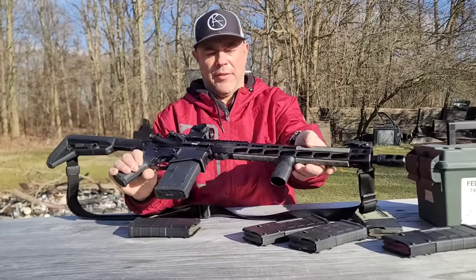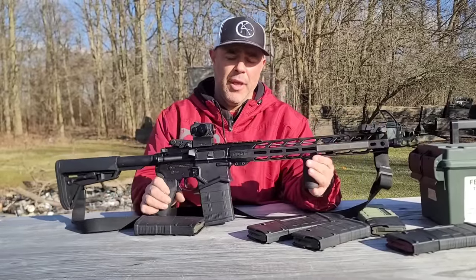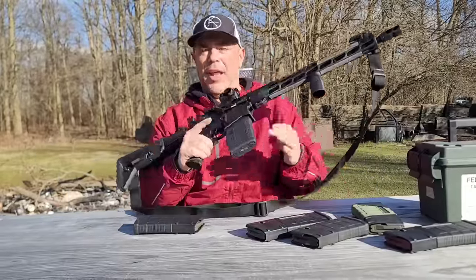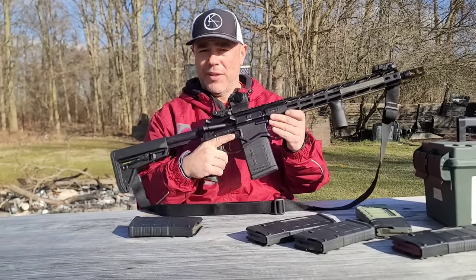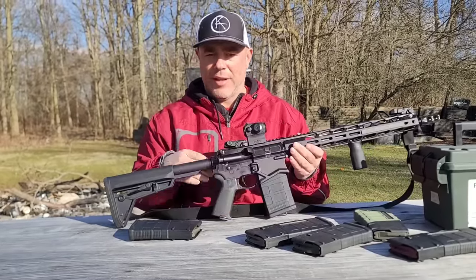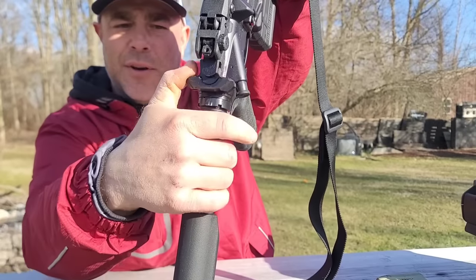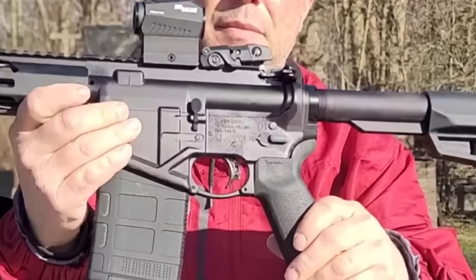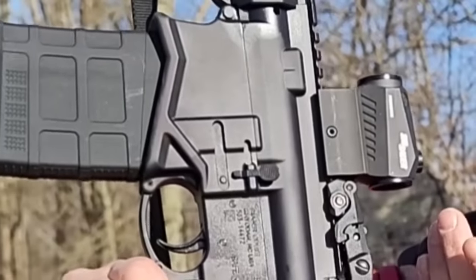There's only a rail section at the very front for a backup sight — they cut out the Picatinny to save weight, so there's nothing to attach in the middle. There are Magpul M-LOK slots on each side and underneath. Going back to the magwell, it's ergonomic and they put a cut in there to help drive a magazine in. Everything else about this gun is basically just an AR-15 — forward assist, dust cover, and a pretty solid charging handle, though nothing is ambidextrous.